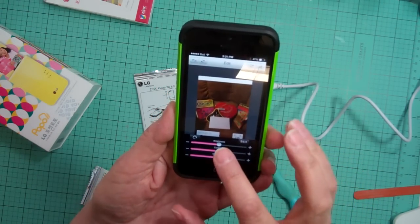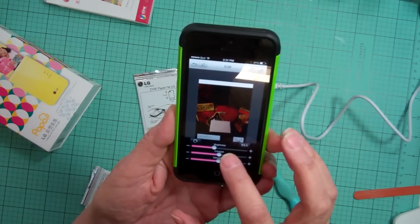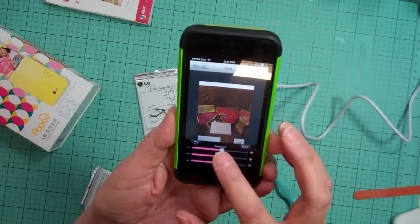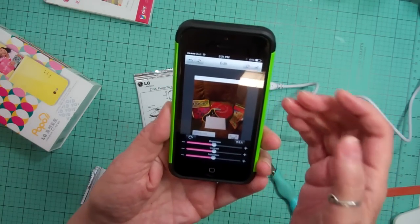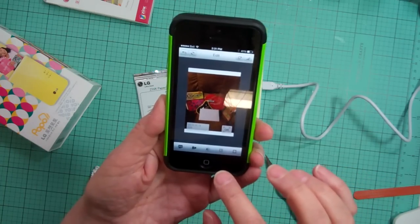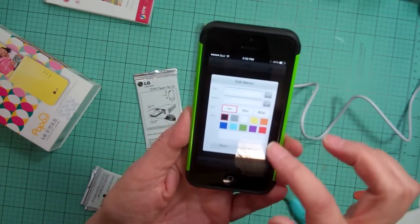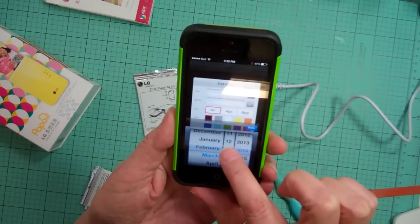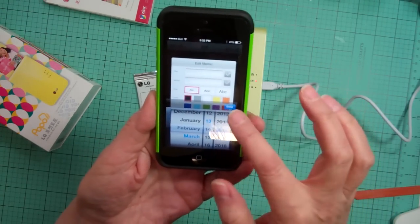There are different app options. You can change the brightness if you want. You can also edit the photo — you can put the date on it. This one was taken February 14th.